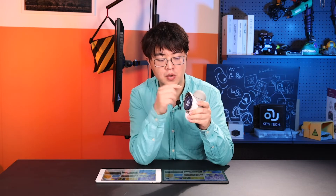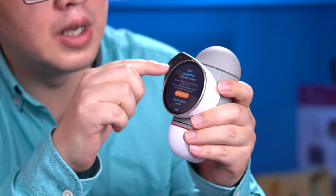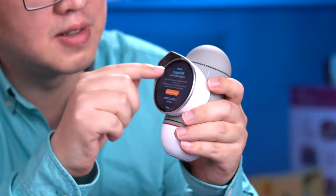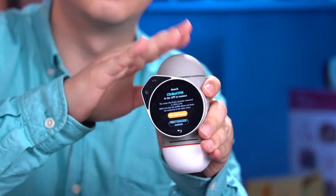Last thing for today: let's get your robot connected with your phone. I have an Android and an Apple device here. Swipe up to enter the main menu and click the Wi-Fi lookalike button. You can see it has a name — Clickbot CF08 — that's the ID of this brain.